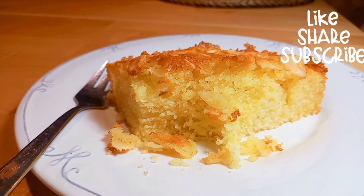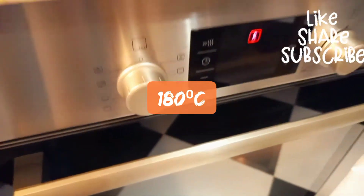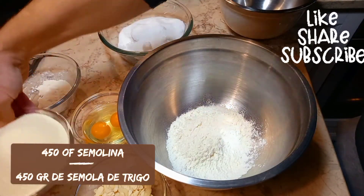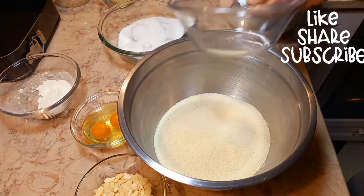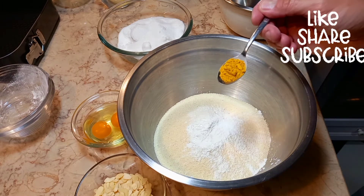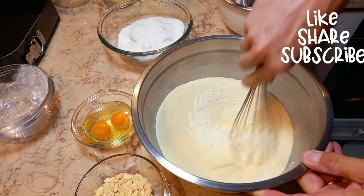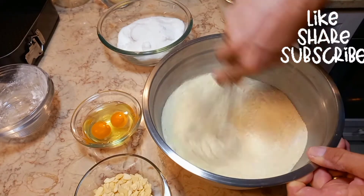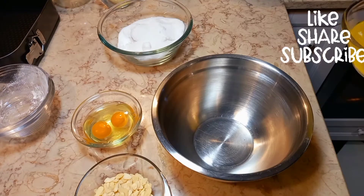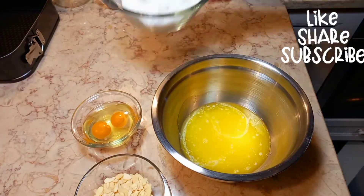So let's jump to the recipe. Preheat your oven to 180 degrees. Combine flour, semolina, 2 teaspoons of baking powder, and 1 teaspoon of turmeric — combine together. In a separate bowl, mix melted butter and sugar.